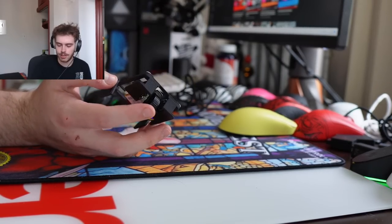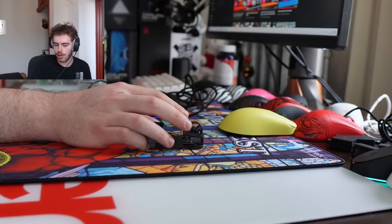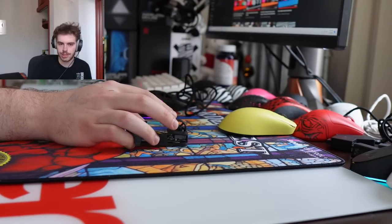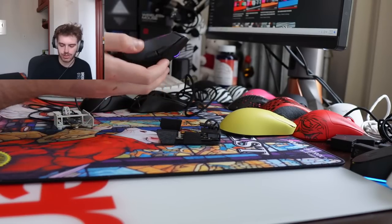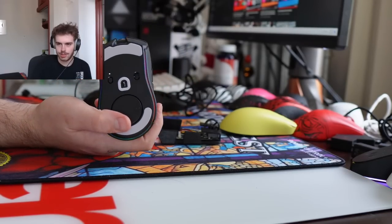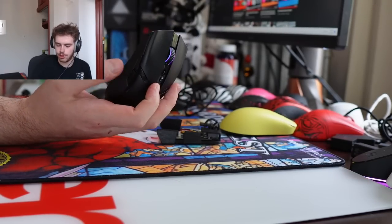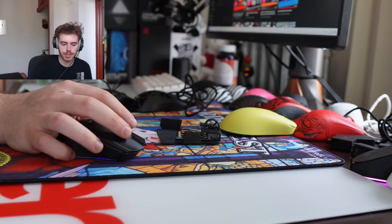I'm just giving it some time. It's a 30-gram wireless — pretty light — but I would not say it's far and away better than an HSK Wireless or something. The bottom looks like the Super Light's, but it definitely does not give Super Light vibes in the hand.